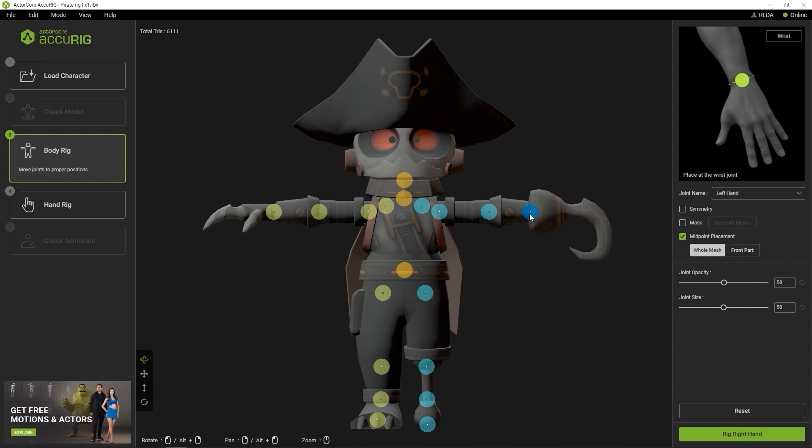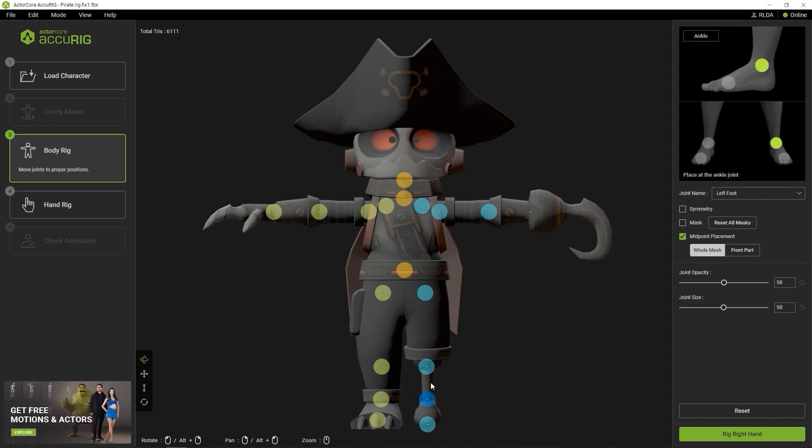We can start by selecting the joint marker over the hook hand and simply going over to activate the mask option on the right. You'll see the marker turn gray. On the peg leg, if I select the joint marker further up in the hierarchy and activate the mask, it will also mask any child markers as well.